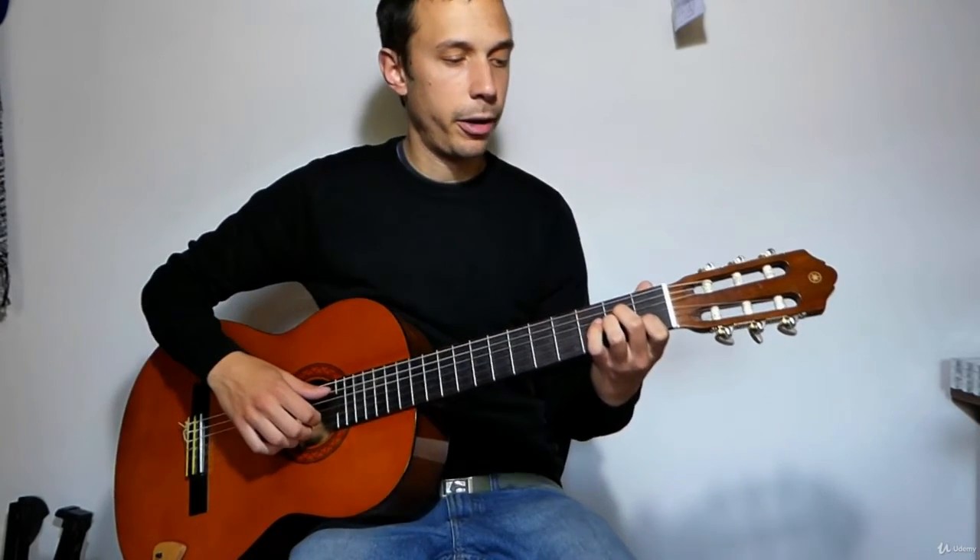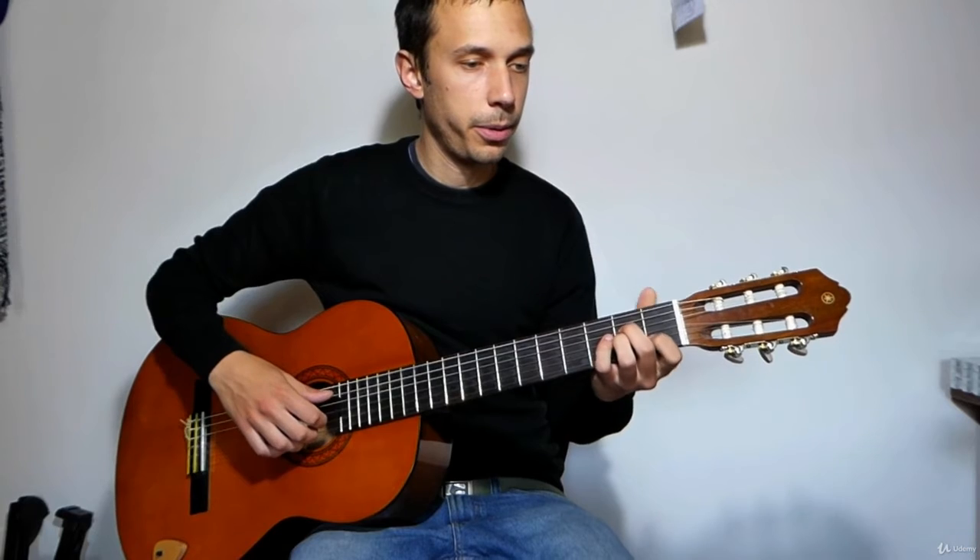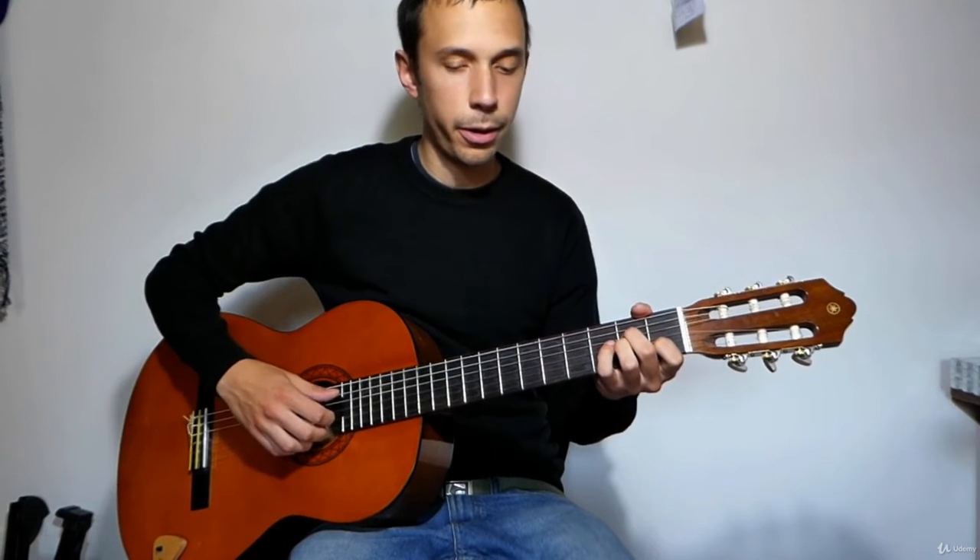Let's try to play over it. One, two, three, four. One, two, three, four.